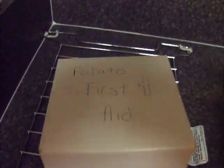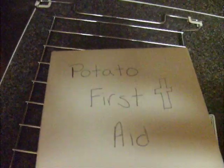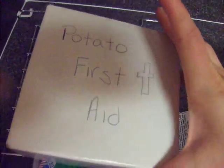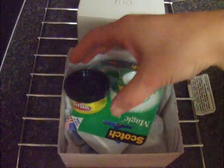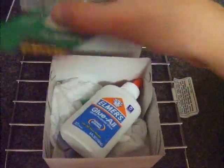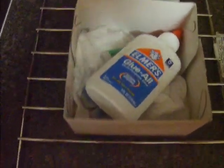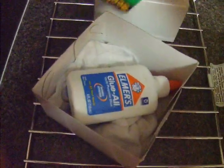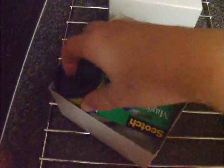My potato has to survive a day at school first, so we have the potato first aid kit. This will be going with me tomorrow. Important stuff like Play-Doh, tape, some glue, scissors — I think I've got some extra pins and stuff in there too. Just in case my potato gets ill or something.